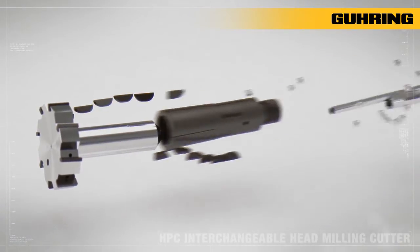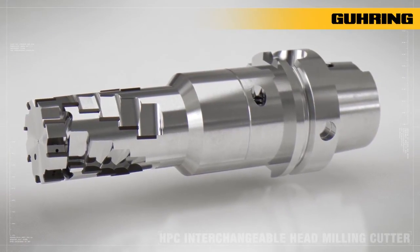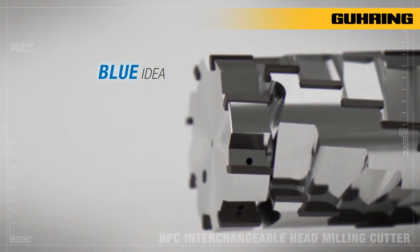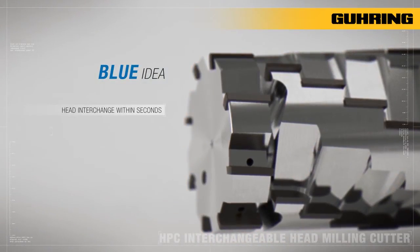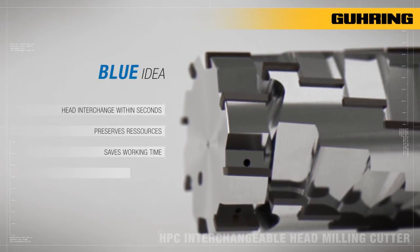Goering has developed a two-piece milling cutter consisting of an interchangeable head and an ingenious chuck. Instead of replacing the complete milling cutter, the head can be replaced in seconds when required. This not only preserves resources, but also saves a lot of working time and reduces machine downtime.